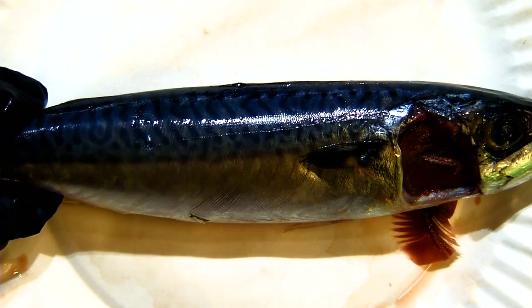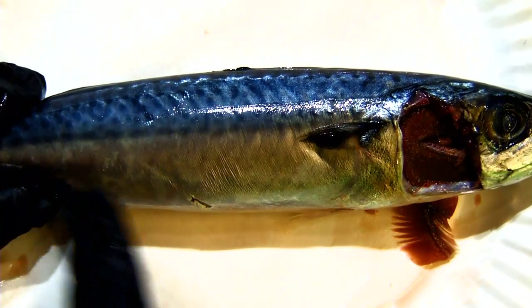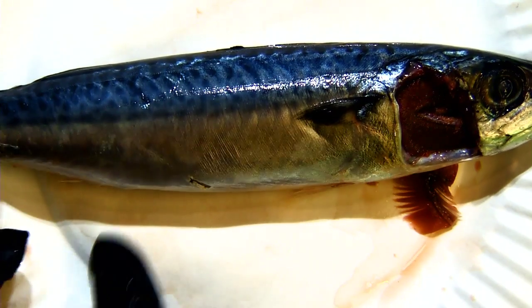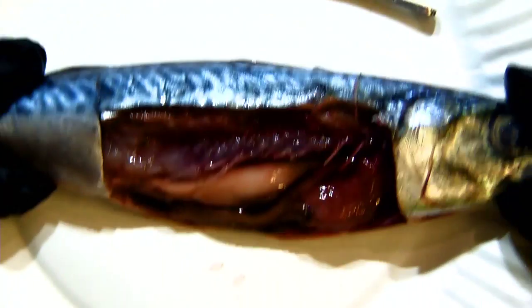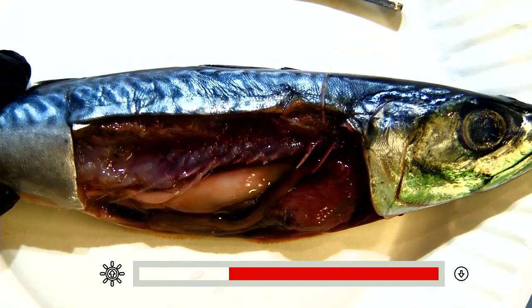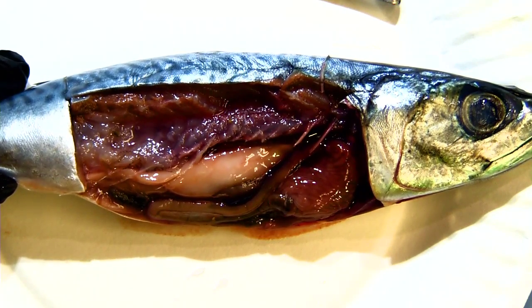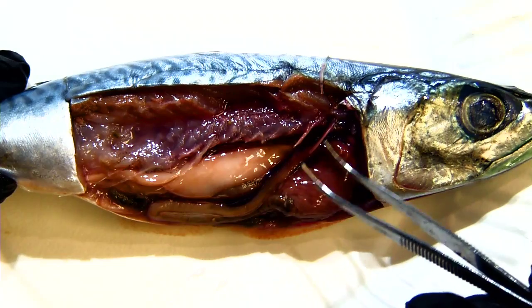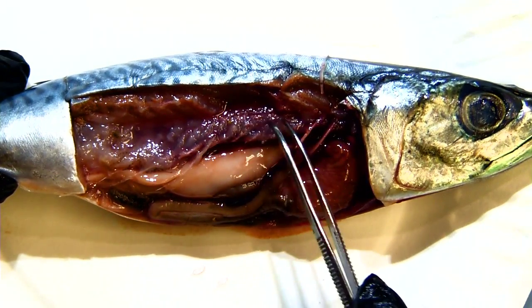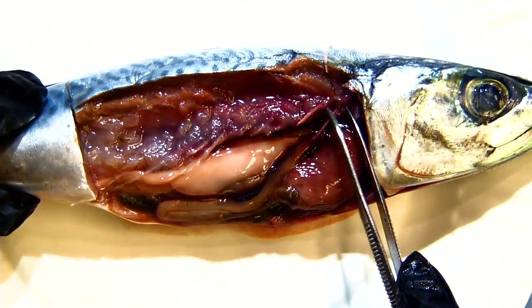We're going to cut from the cloaca forward through the pelvic fins up to where the gills are. An important thing about fish is that it is a vertebrate - they have vertebrae and bones, and they'll have ribs as well. Rather than cutting it all here, I have one prepared just before this class. You can see fish have really small, really fine rib bones right here that connect right up to their backbone, which would be up here at the top.